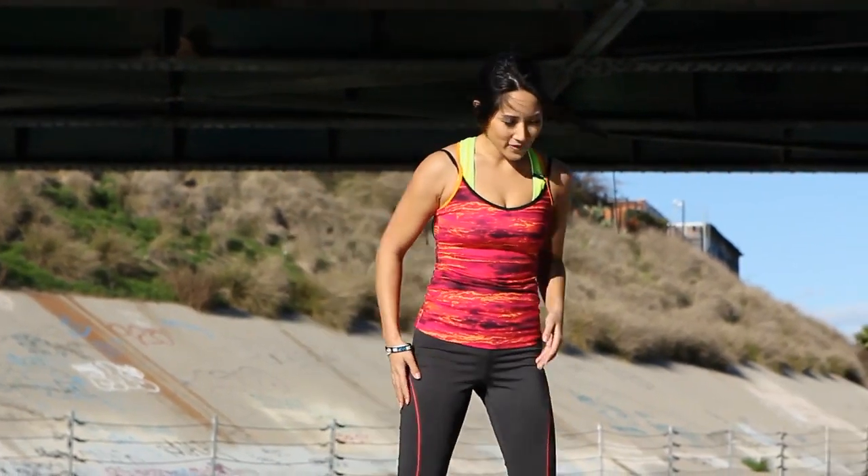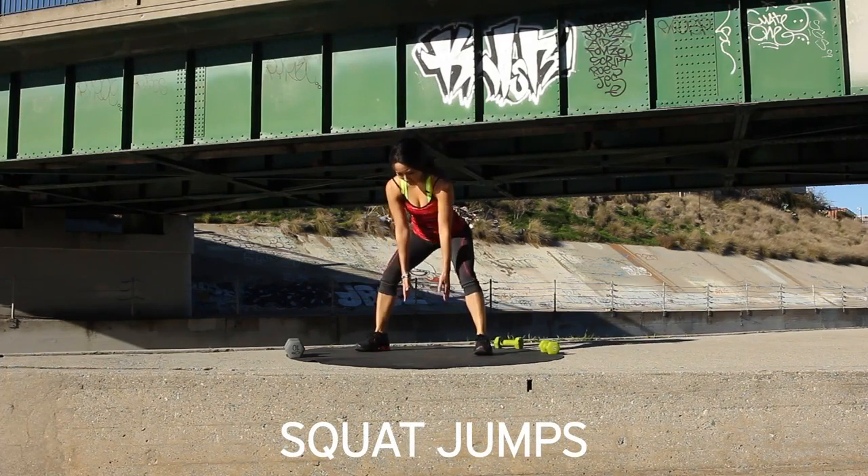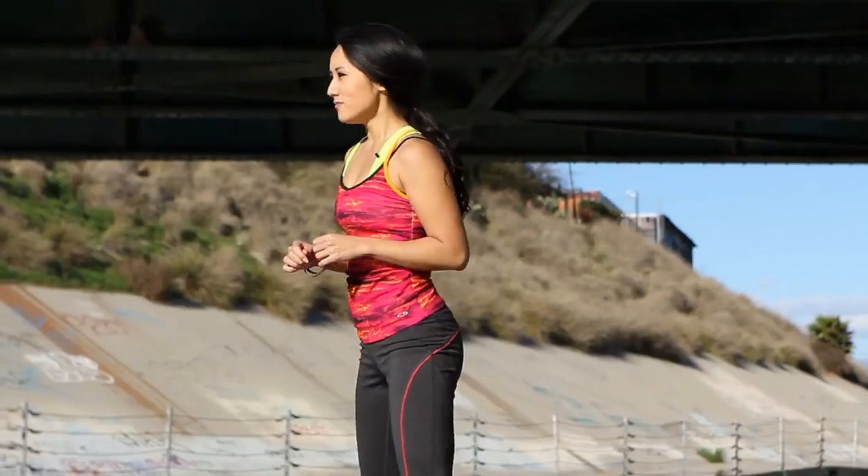Three, two, one. Take a break. Perfect. Walk it out. Our next exercise, we're doing some squat jumps. So squat position right here, arms out in front to stabilize. And jump. Perfect. So let's do this together. 30 seconds. You guys ready? Let's do it.